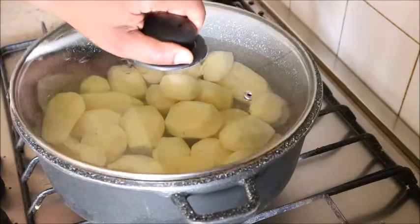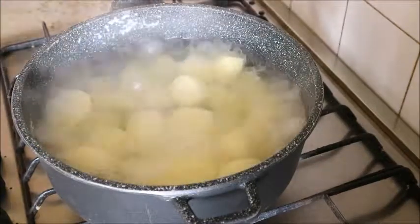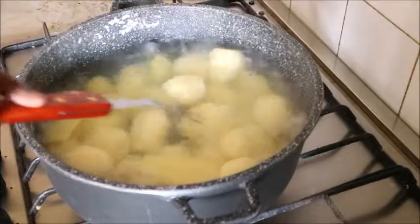Peel and wash your potatoes, then place them on the fire. I added salt while they are cooking, and while that's going I'll prepare the vegetable sauce for the porridge.